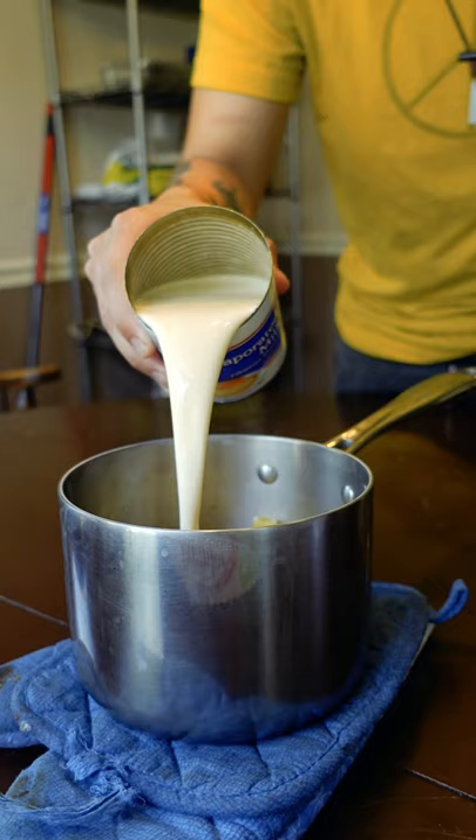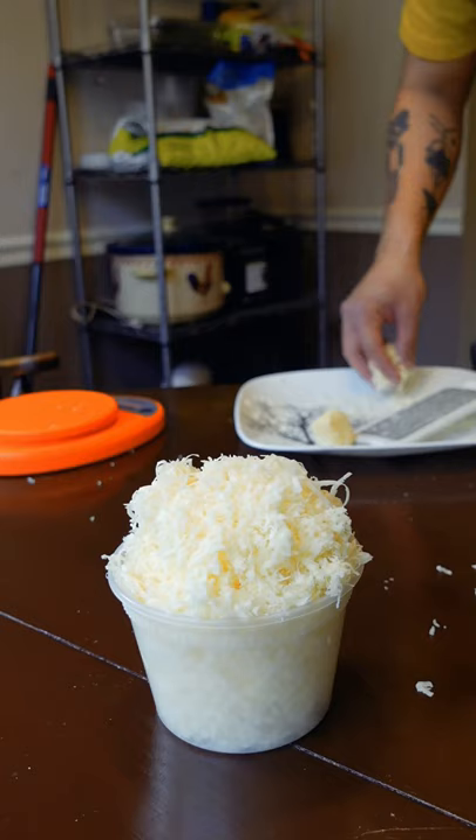Add evaporated milk and bring that to a boil before you add your cheese, and it won't be grainy. Then season this however you feel like.